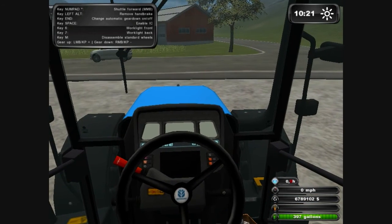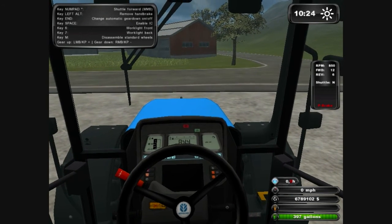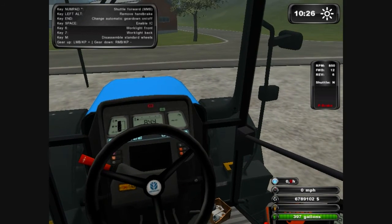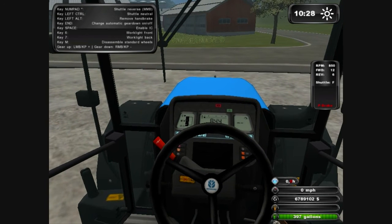On your numpad, press delete once and that will do the ignition, then delete again and it will start it up. To use the gears you want to use your mouse clicks — left mouse for gear up and right mouse for gear down. You can also press the star on the numpad which puts it in first gear or reverse. For neutral, press control.